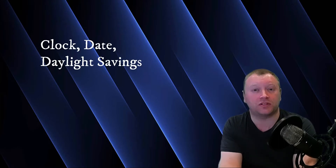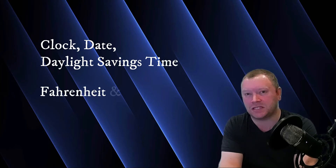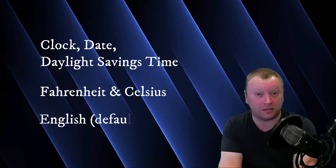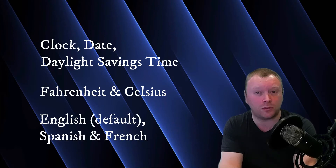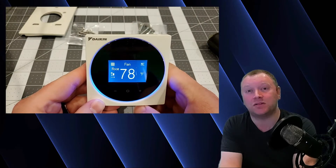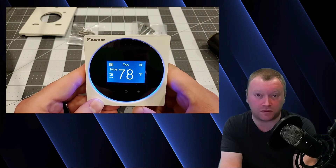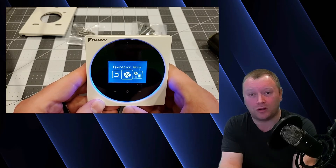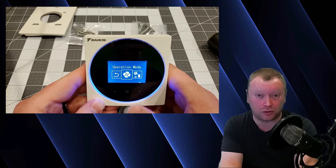The Madoka does have clock, date, and daylight savings time features, as well as both Fahrenheit and Celsius temperature options. In North America, at least, it comes with English, Spanish, and French as your language options, with English set as the default from the factory. The Madoka Controller also has a dimmable backlight that must be illuminated prior to any commands from the touchscreen being accepted — all features just like the Nav Controller has.